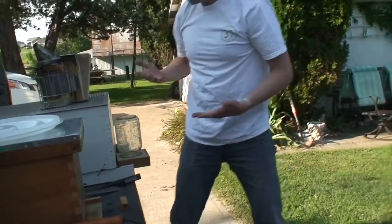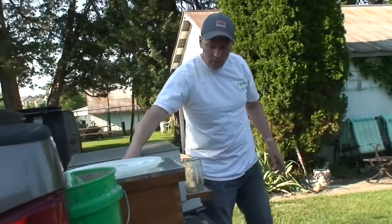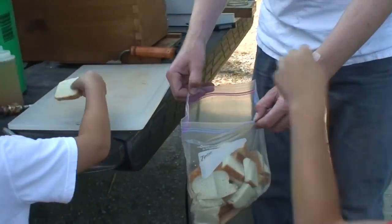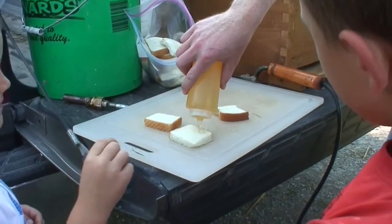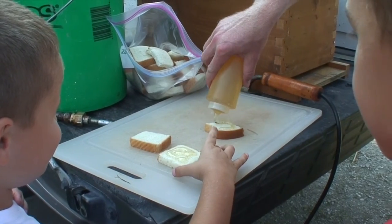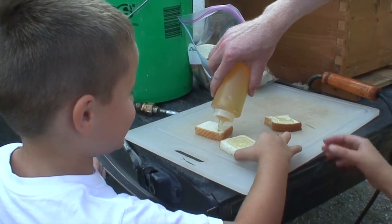I have some samples though — do you guys want to taste some honey? Yeah! Reach in this bag, pull out a piece of bread, set it on that cutting board. Welcome to some too. This is freshly extracted a few weeks ago. Is that enough for you, Michael? No? I like a lot. Alright, there — now you've got lots.